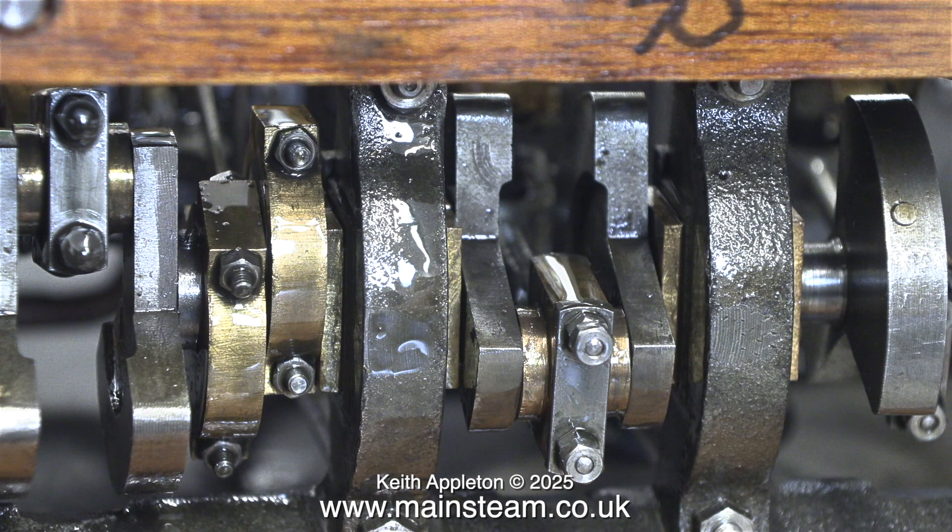The main purpose of this video is to show the running-in or breaking-in process. First of all though, a quick check — are all the parts in place? And the answer to that, with the exception of the cladding, is yes. All the piping is connected up and the engine is ready to go.